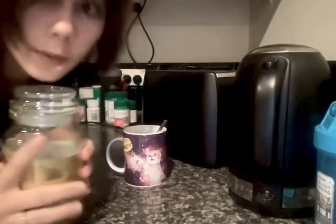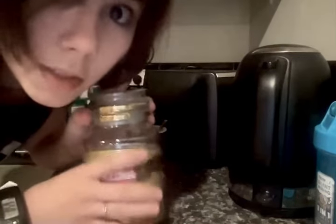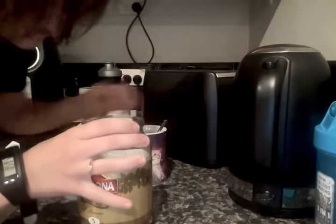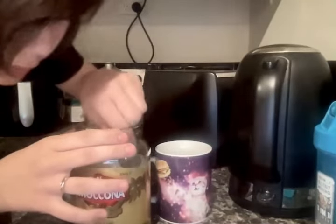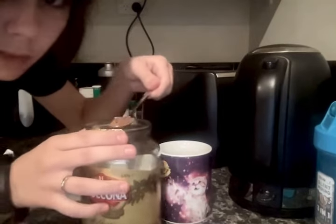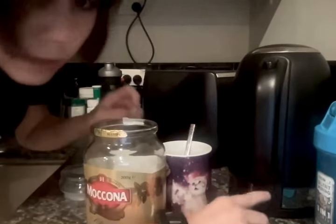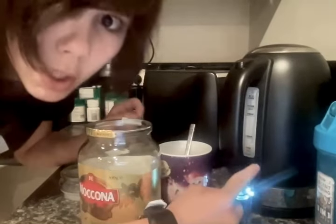Now, because pop tarts are super sweet you need something to bitter you down a bit, so I like to have black coffee. You want Moccona number five for the best black coffee, and then you want to get a mug and a teaspoon of that, and put it in there. Then you want to get your kettle and flick it on and it will begin to boil.